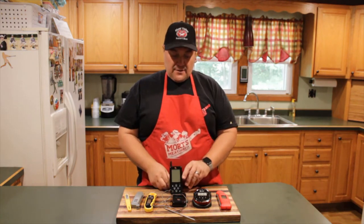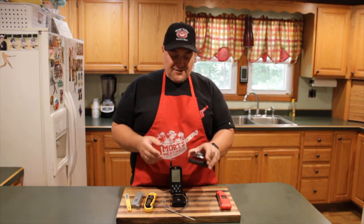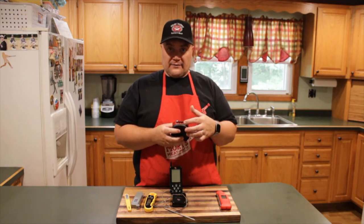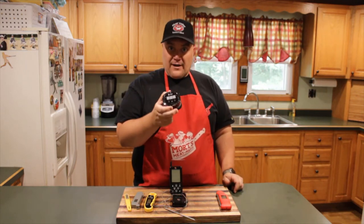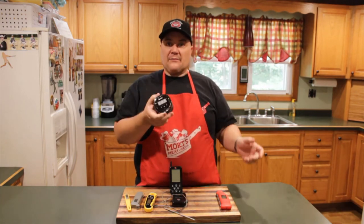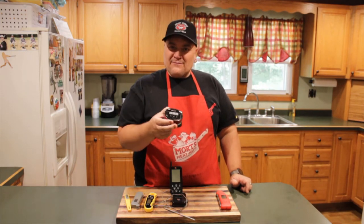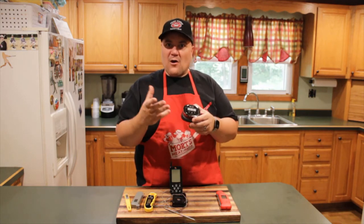Next, stepping up into the $100 range — this is an iGrill 2, an older model. It has four probes you can connect to the bottom. The cool part about this one is it connects to your phone via Wi-Fi. You download the iGrill app and you can be out and about with all the information you need right on your phone. You can set alarms to let you know when your food reaches the temperature you need.